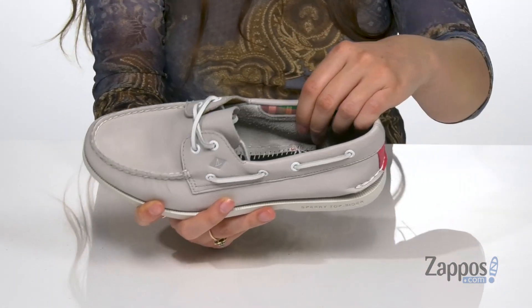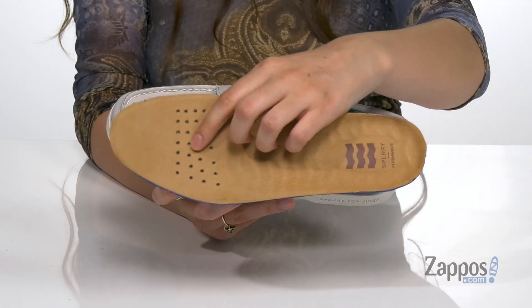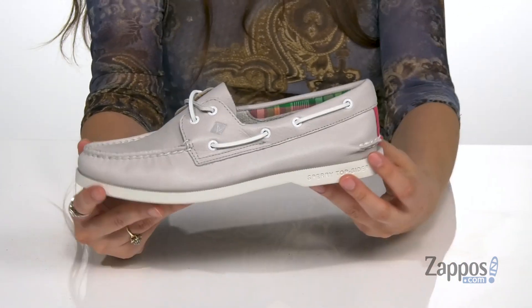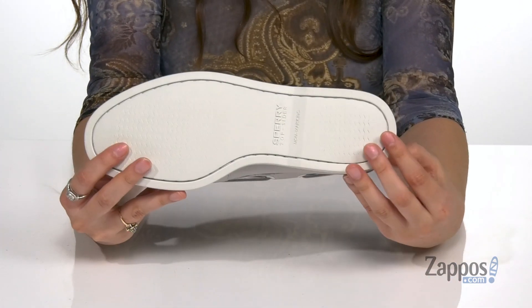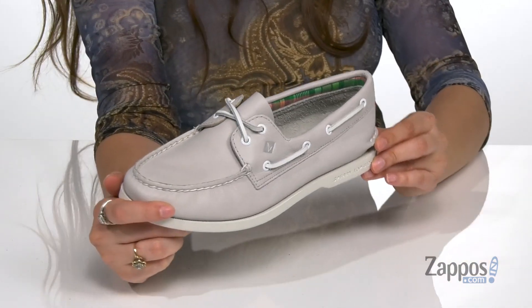Inside is a really soft leather and textile lining and a removable footbed that features plush wave cushioning and perforations for so much comfort throughout your day and also some breathability. It's all on top of a non-marking rubber outsole that has wave siping for ultimate traction on both wet and dry surfaces.